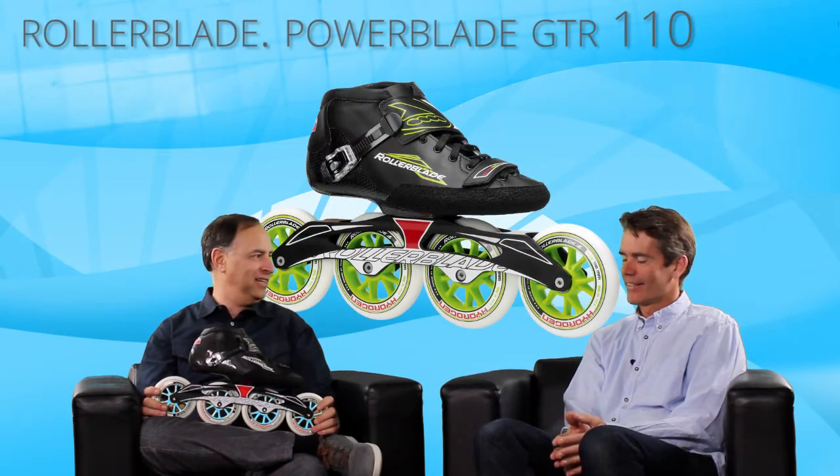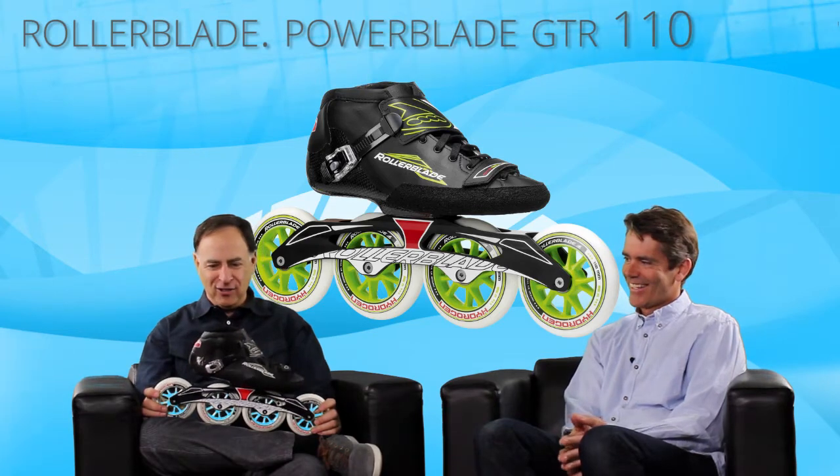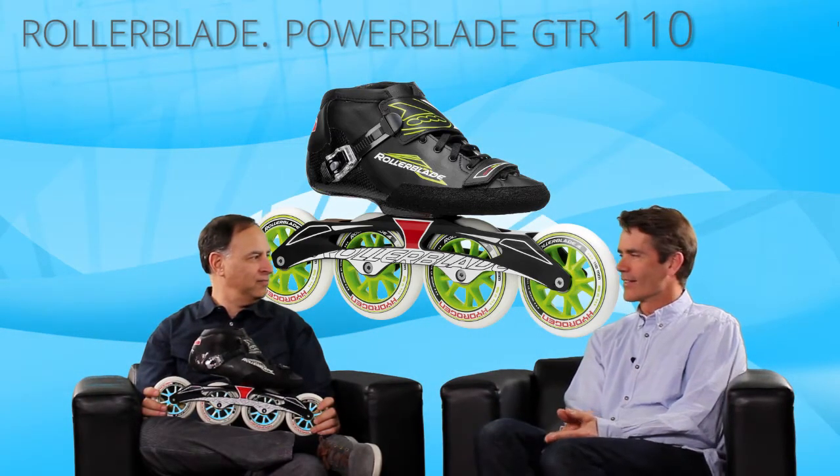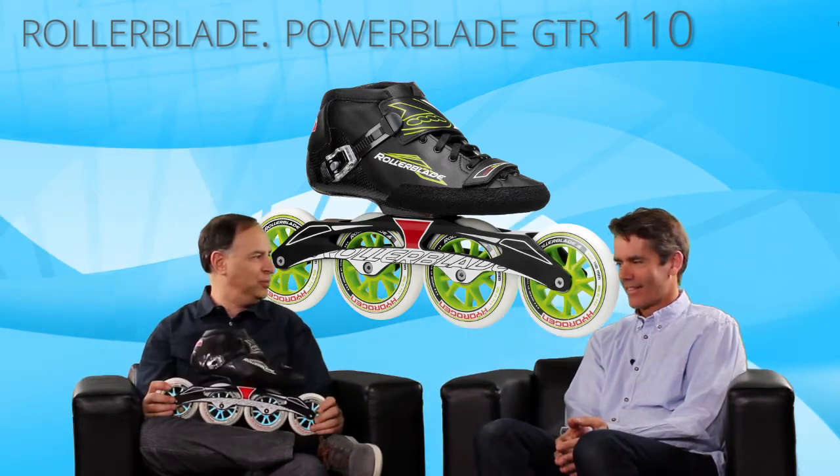I've got something that looks pretty slick here. This is the Rollerblade Powerblade GTR 110 — that's a mouthful. So this is pretty much a full-blown race skate, right? It is. It says Mariani on this boot, and I know you want to tell us about it.